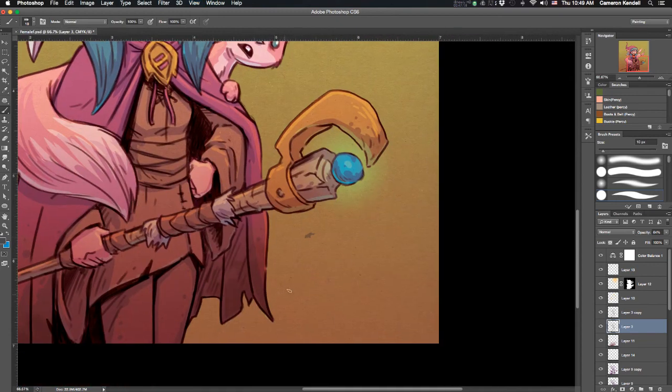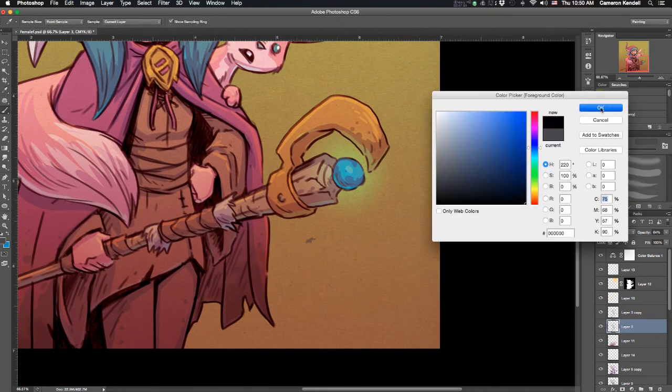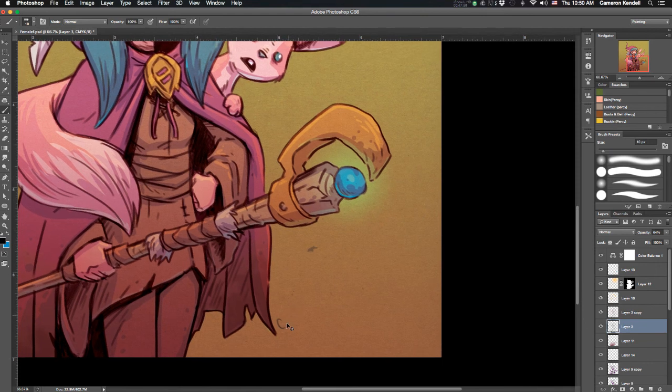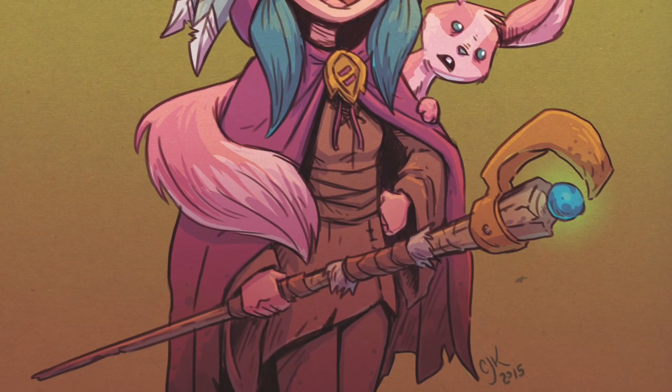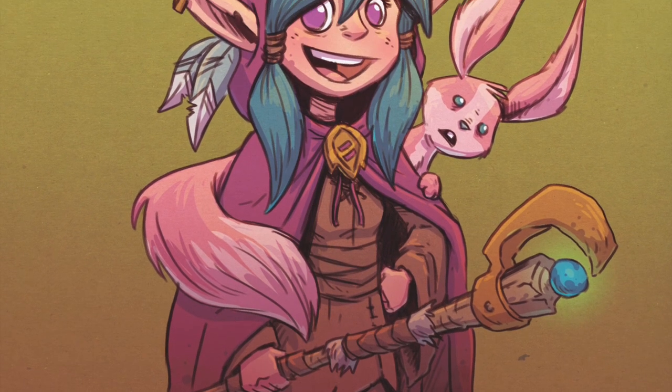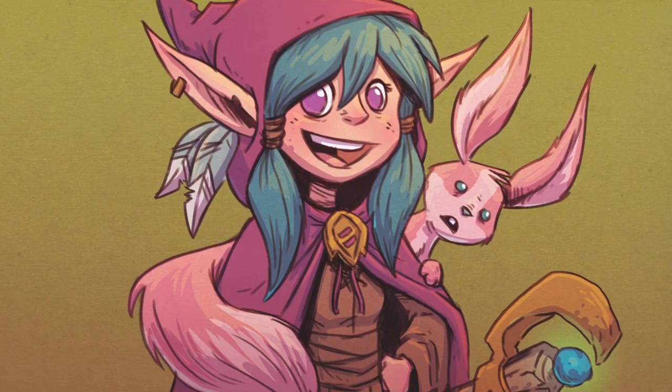And now here's the final! That was me signing the piece digitally — and there you go, there's the final colored piece. Let us call her Abigail.